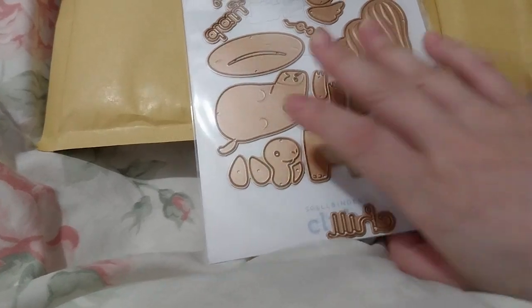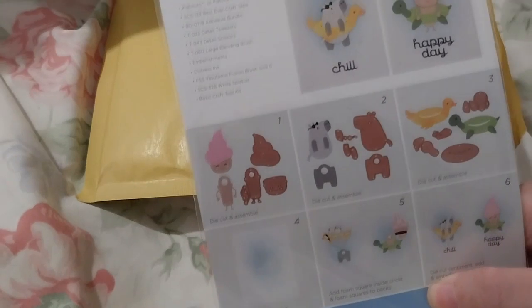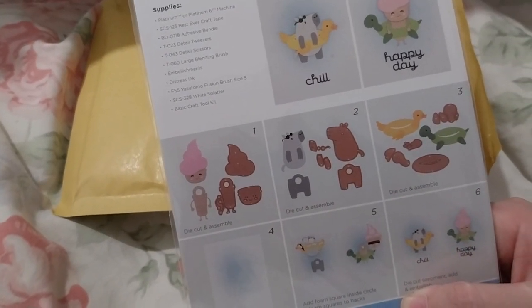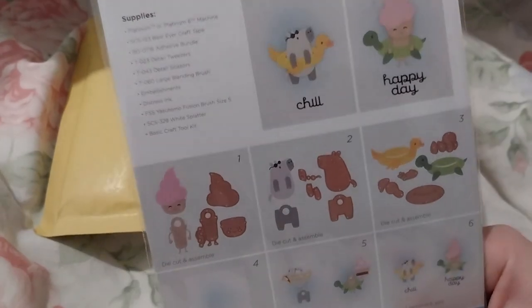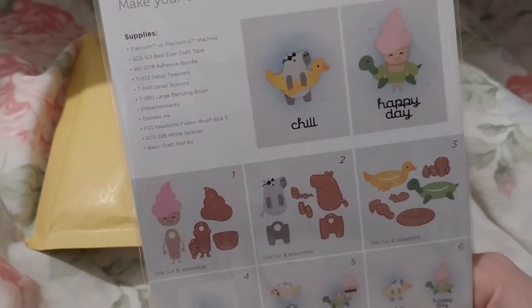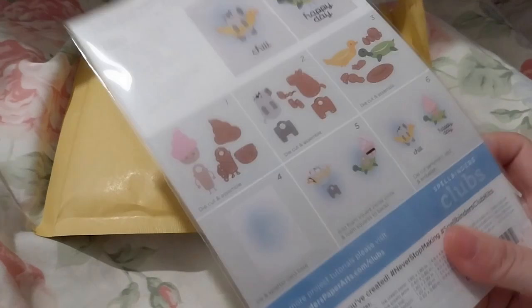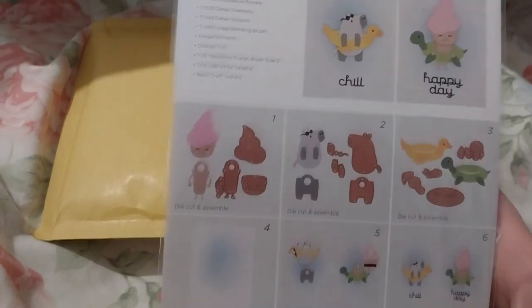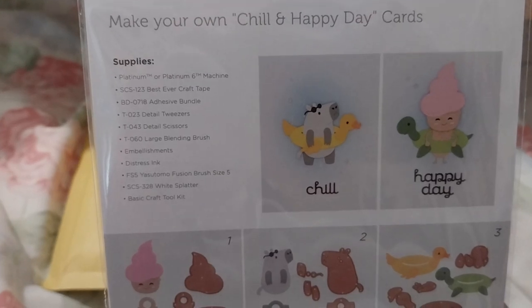It comes with directions. It says 'chill' — I don't know how to really use that word, but it also means I don't have that word, so that's good. There's Happy Day. It shows you how to make it and what supplies you need.